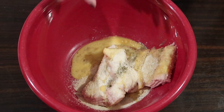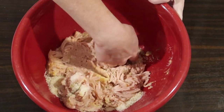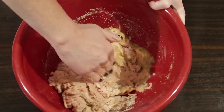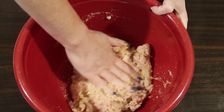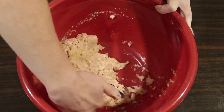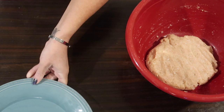Now for the really messy part. I know a lot of you are going to cringe that I'm doing this with bare hands, but you could wear gloves if you prefer. I find the consistency of ground chicken is so mushy that you really could mix this with a spoon if you like, but this is how I do it - that's what soap and water is for. Just mix this all up until you've got a nice consistency and everything is well combined.